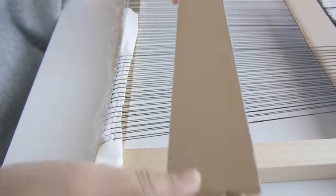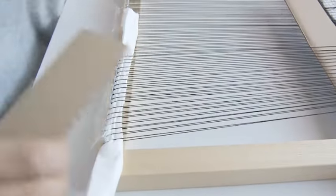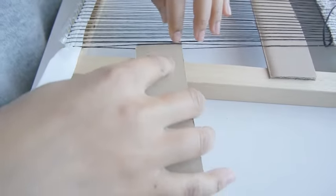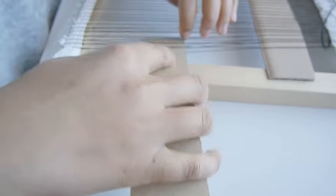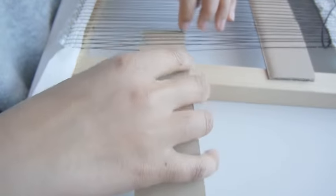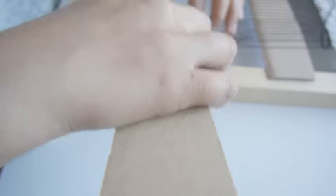In order to add the next tissue you're going to need one more piece of sturdy cardboard. This time you will start by weaving over the first yarn and under the second yarn. Continue this pattern until you get to the end of your warp.